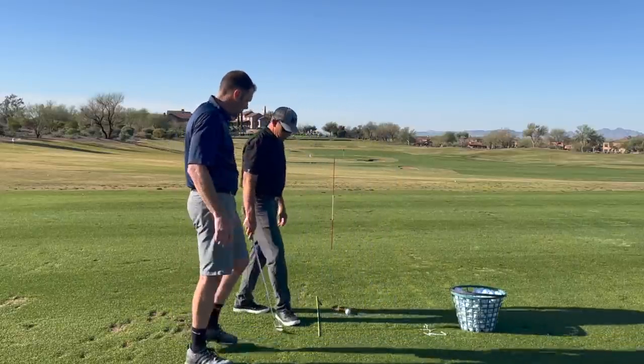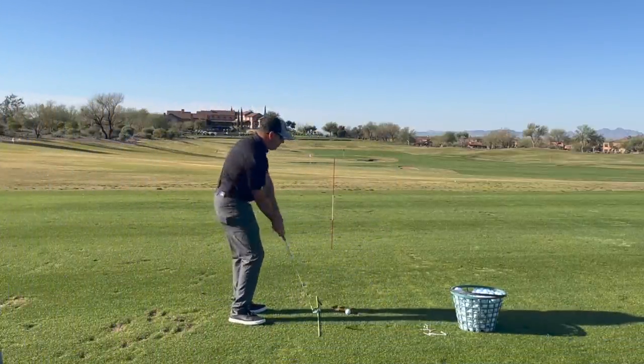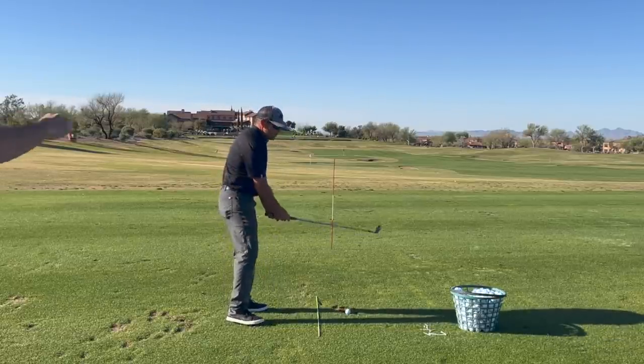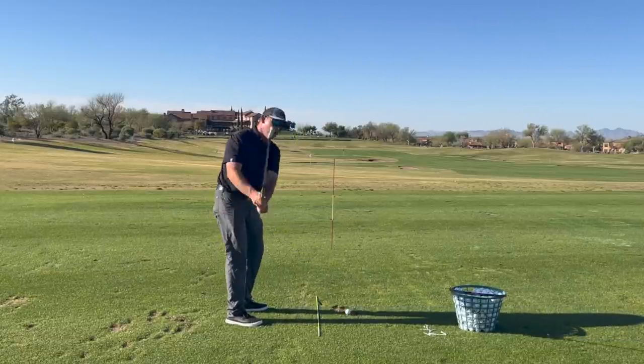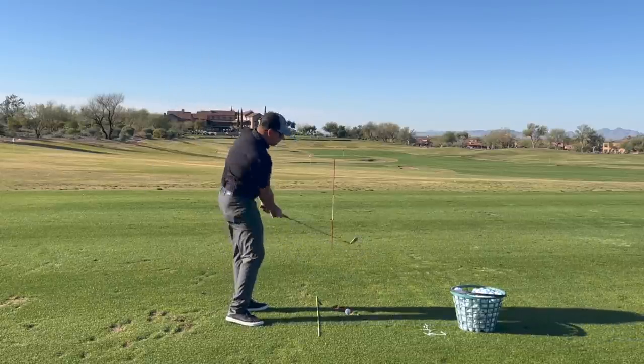What we're going to do is actually create just a little bit of a loop. We're going to stand the club up a little too much where it's a little too vertical, and then shallow it out. Two verticals, shallowing out. So you're going to feel how the mass of that club wants to go up and under.